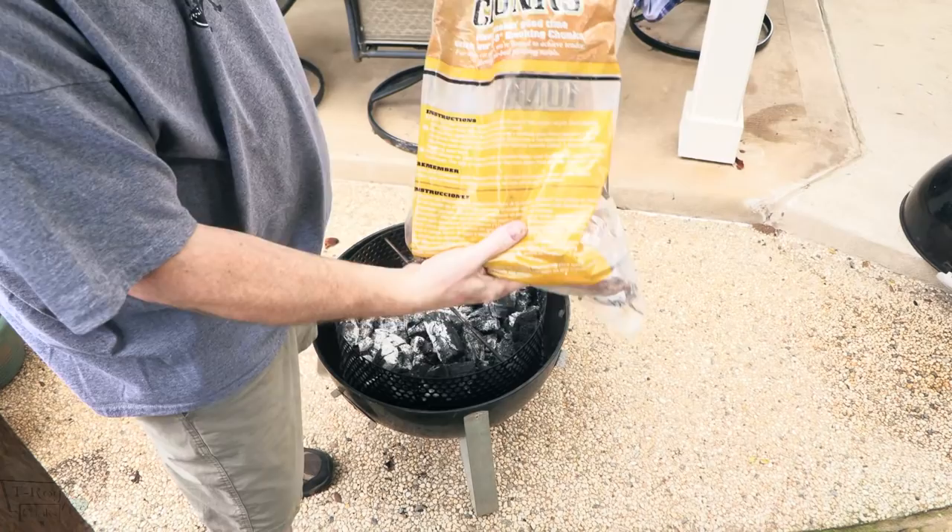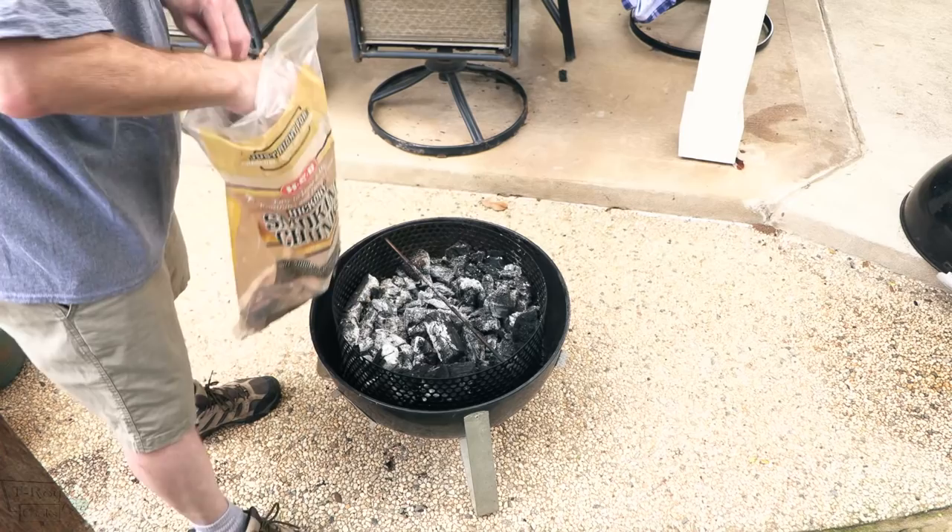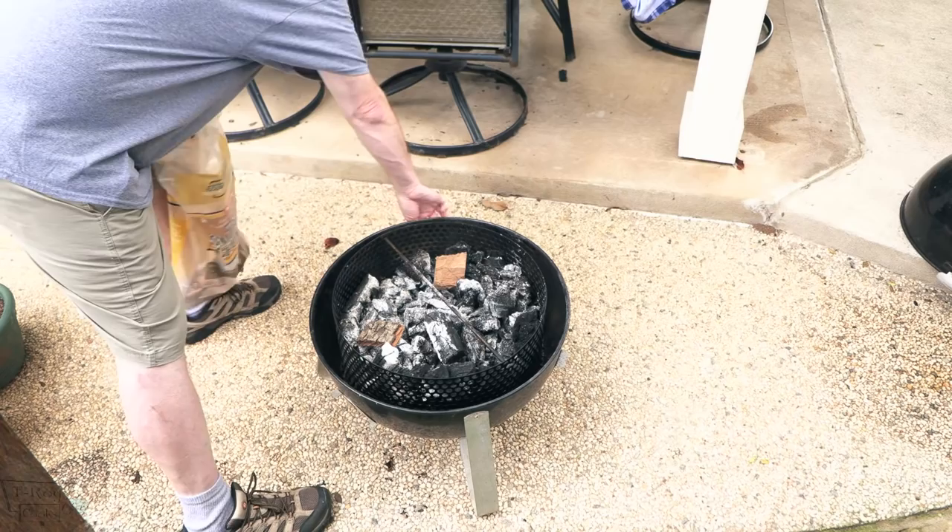Let's put this Weber Smoky Mountain together. Alright, here we go — hickory smoking chunks. I ain't got many chunks left, most of it's bark, but that'll work. Throw some in there. Probably help if I open up these vents — yeah, let's get some airflow going in there. There you go folks.